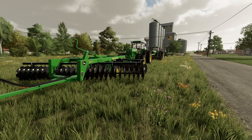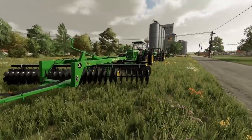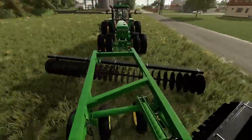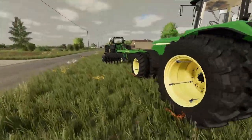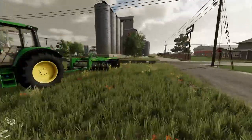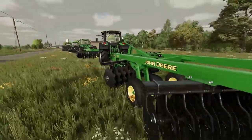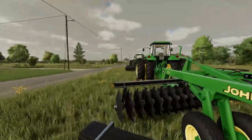Alright, John Deere 670 offset discs made by JA Modding. These are offset discs but they're located in the plow section. They're all base game characters, so there's a horsepower offering for everything you need — the smallest one is 115 horse and the last one is 250 horse.